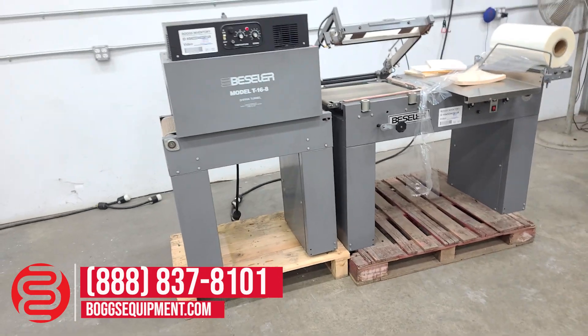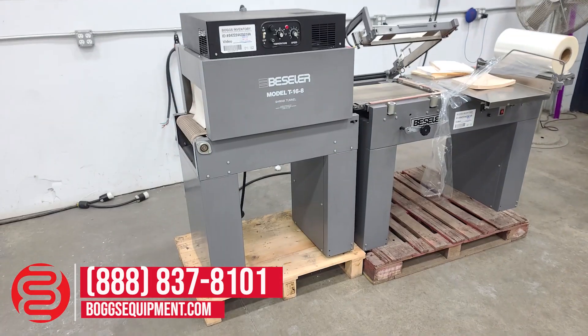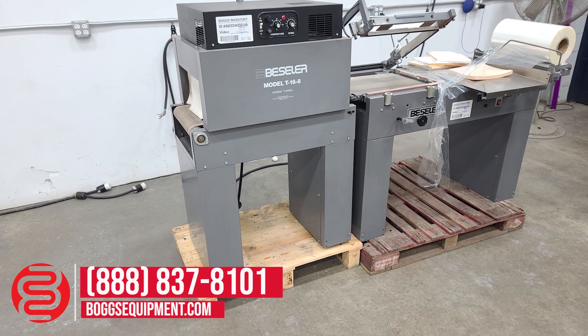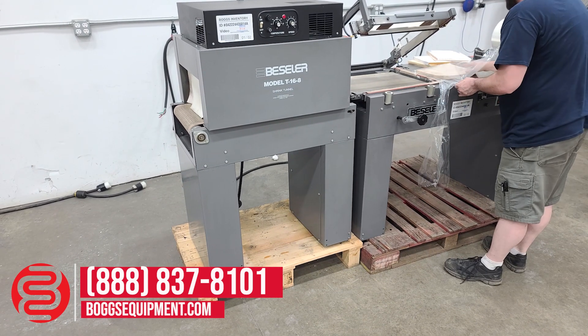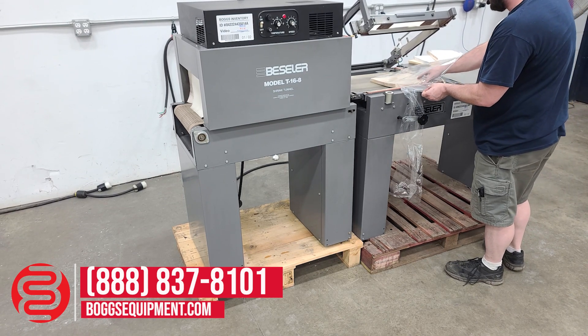All the details and specifications for this system can be found on our website at bogsequipment.com. If it is an auction item, you can check the listing as well. For any questions or inquiries, you can contact our sales department. I'll go ahead and demonstrate it functionally operating.